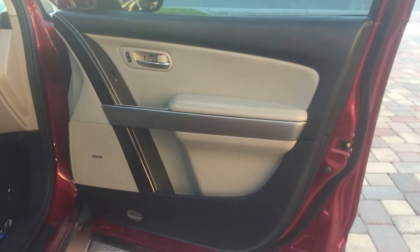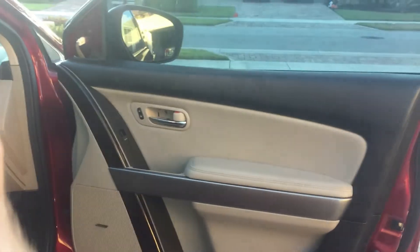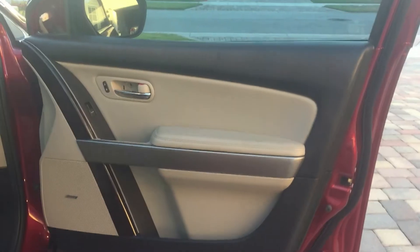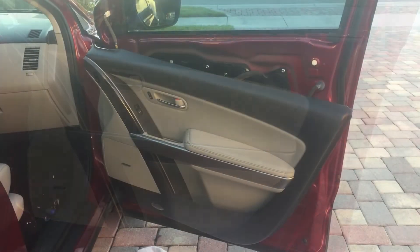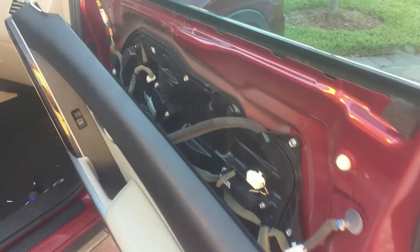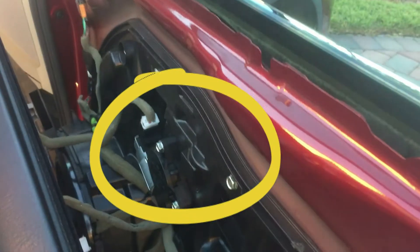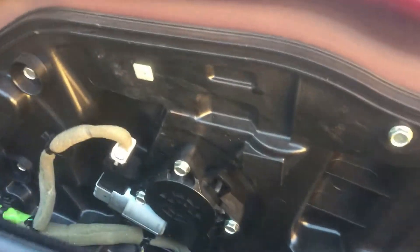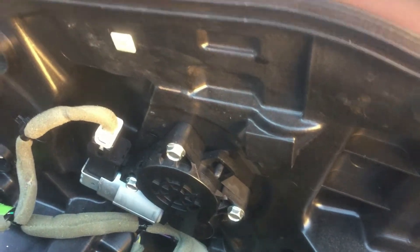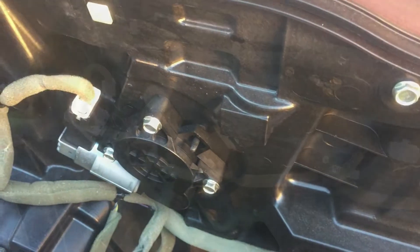Once you get all the clips popped off around the bottom and over towards the side, you'll be able to lift the door panel off. Now once the door panel is off, you can see the window motor right here — it will have three bolts. Undo the harness right here, remove the three bolts, and replace the motor.